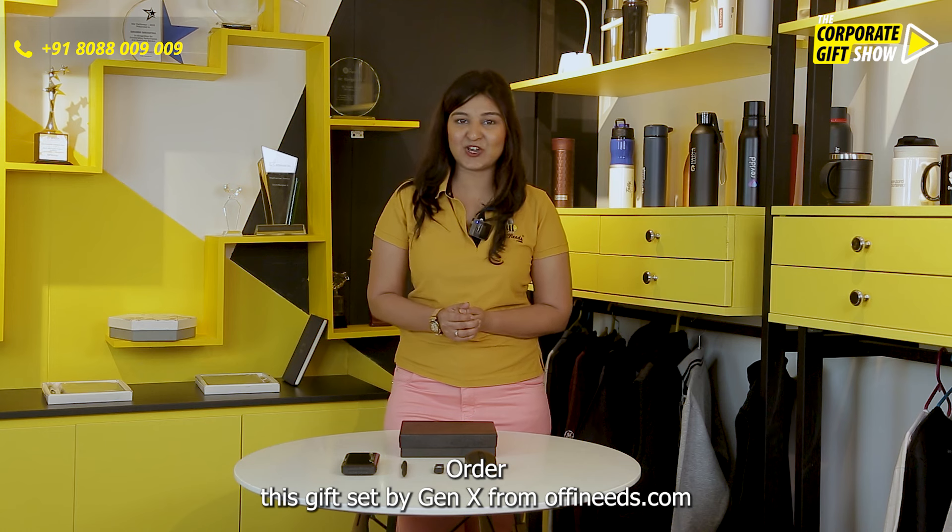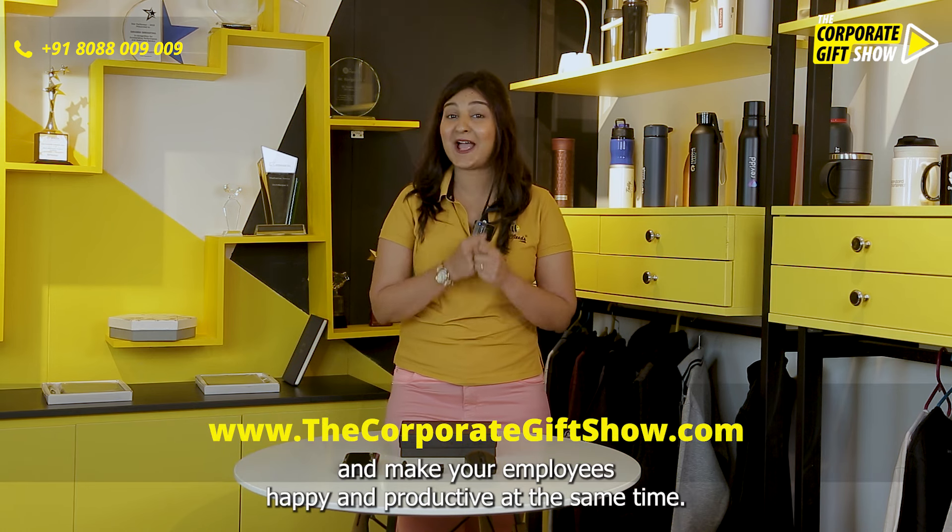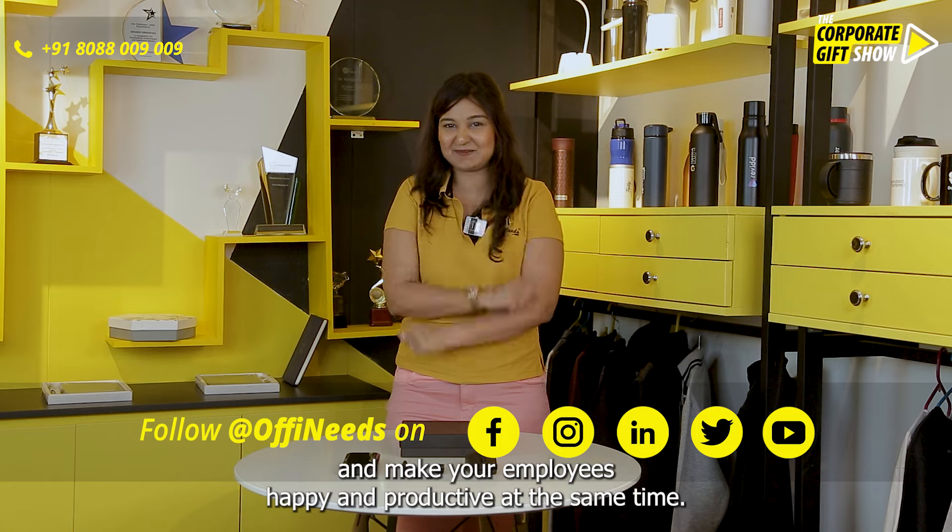Order this gift set by Gen X from offeneeds.com and make your employees happy and productive at the same time.